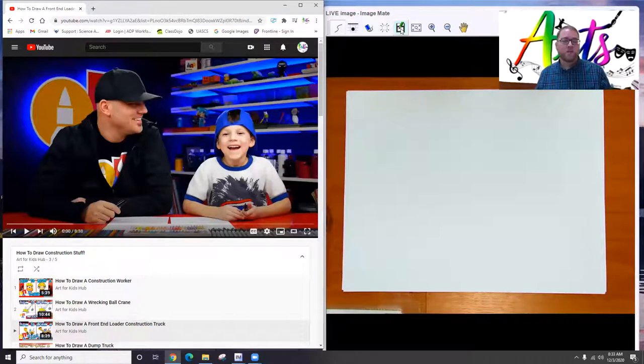In this video we're going to follow along with Art for Kids Hub. They're going to teach us how to draw a front end loader construction truck, and I am going to draw along with you, and you can draw along with me. Are you ready? Let's go.